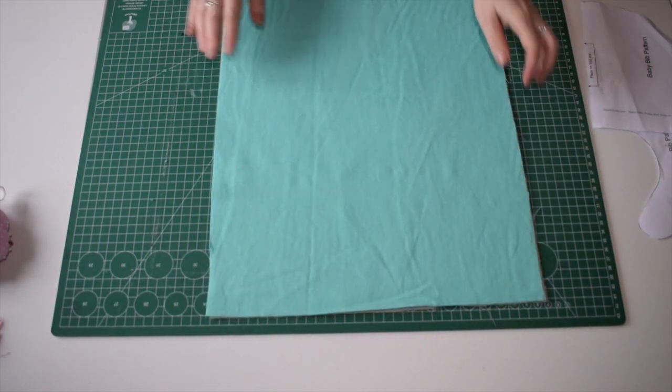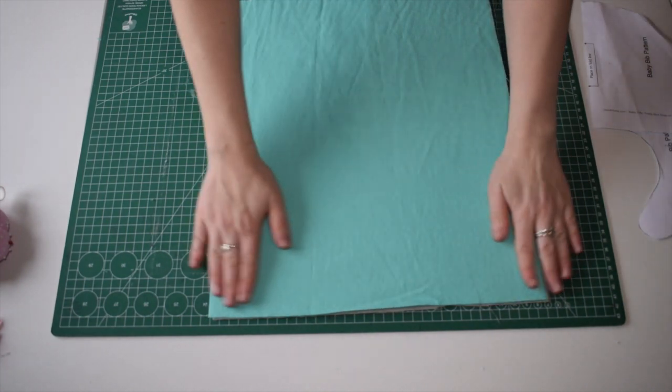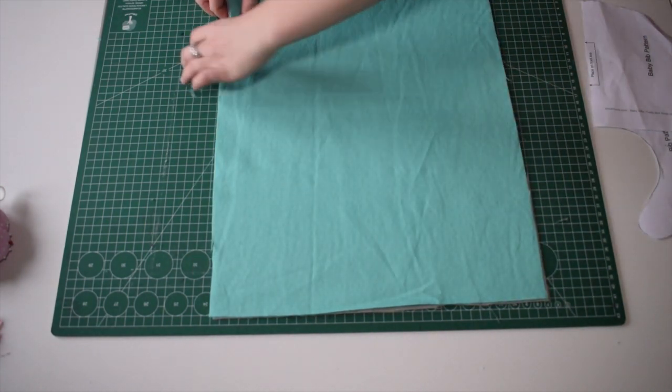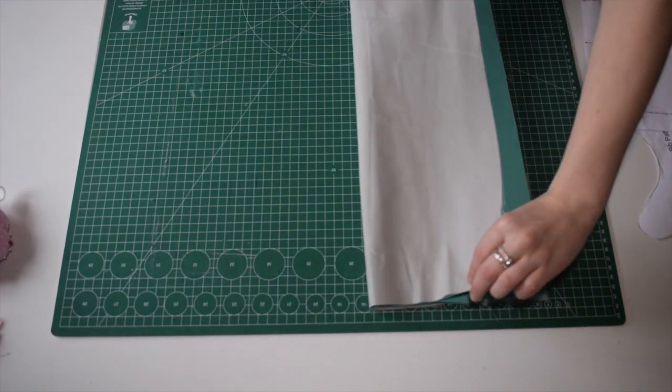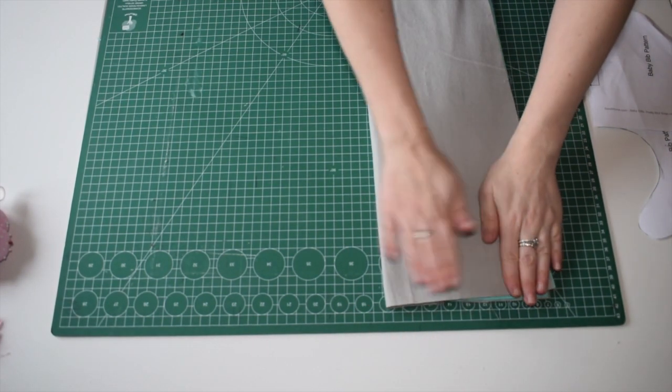Make sure you have two pieces of fabric. Both of these are brush cotton so it's soft for the baby. We're going to then fold the fabric in half and attach the pattern to the fabric.